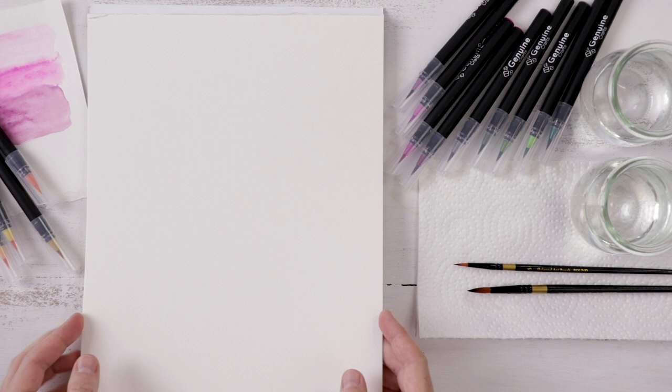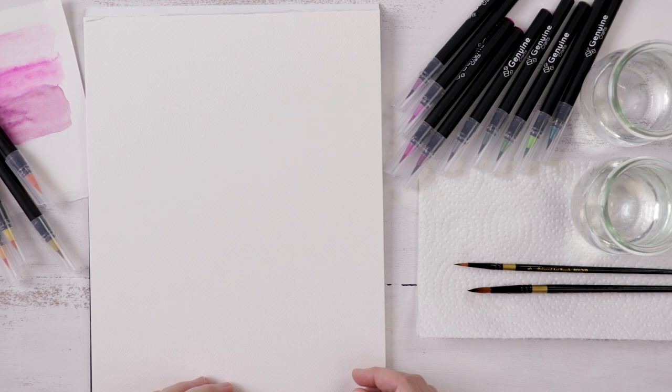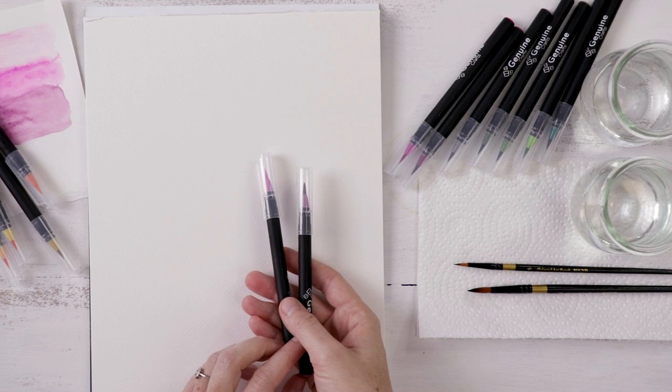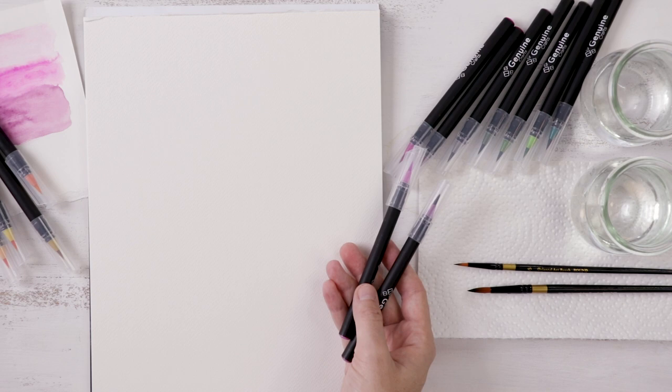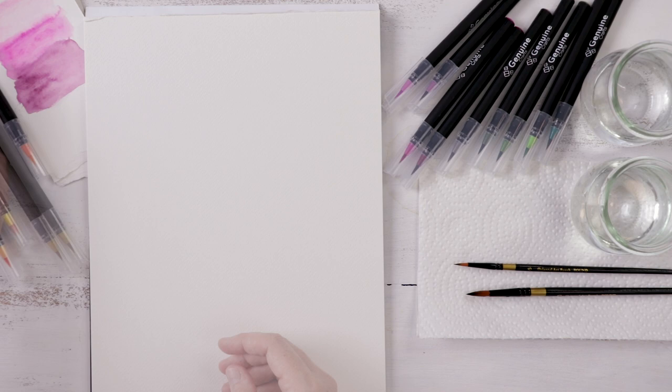For supplies, we are using Canson cold-pressed watercolor paper. You need good paper for these brush pens to work — proper watercolor paper, and the texture of cold-pressed I find to be the most suitable for these pens to render out properly. I have the set of 100 pens and I've developed my color palette ahead of time, picking out all the markers I want to use, because there are just so many. I'm also using two synthetic round brushes, a large and a very tiny one, along with clean water and paper towel for blotting.